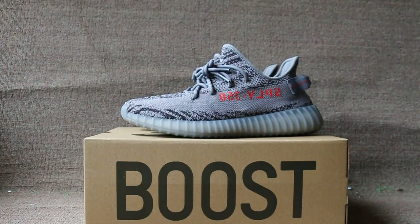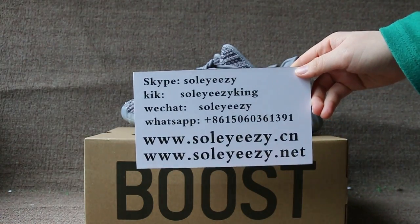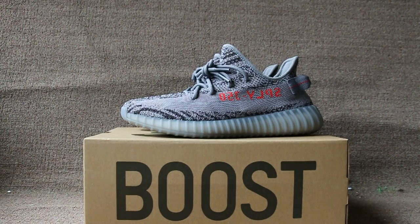If you like a pair of shoes, you can contact us with Skype, WeChat, and WhatsApp. You can also search our website SoYouSee to check more items. This is Baby, see you next video, bye.